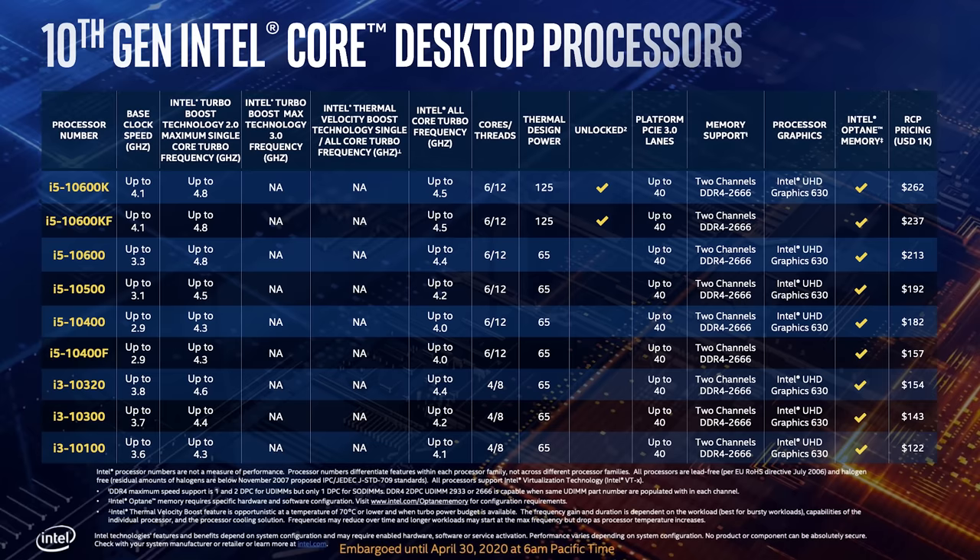Team Blue actually sells many CPUs that have locked multipliers, meaning that the user cannot adjust them. And the only way to overclock manually is to adjust the base clock, which can be quite tricky.